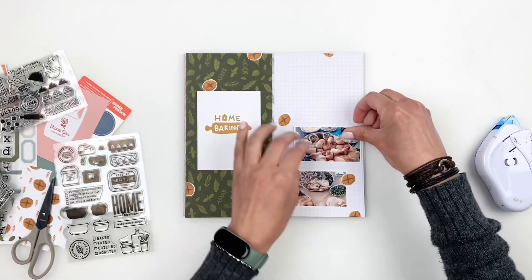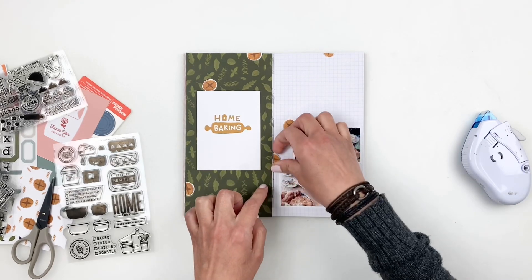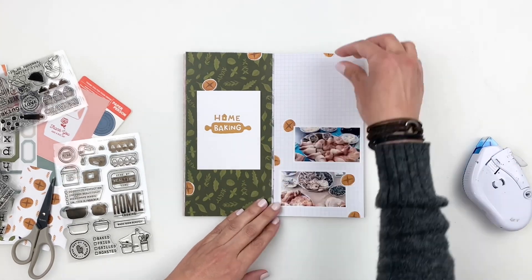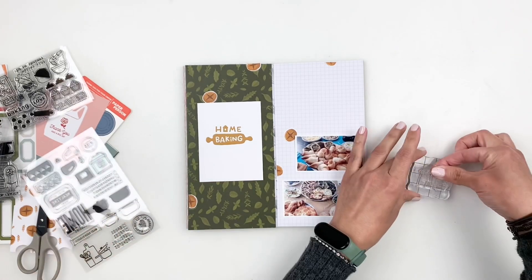I'm just going to stick down one side and make sure everything's stuck down properly. I want to use the top portion of that side of my spread for my title, and I'm going to go through the stamp sets that released in February — there are so many cute stamp sets.